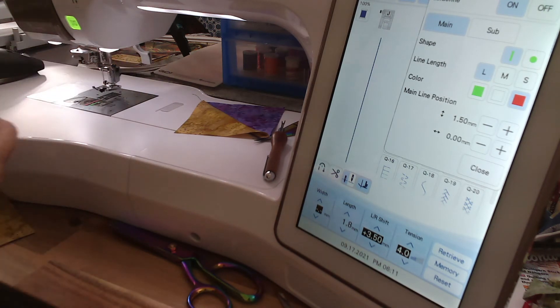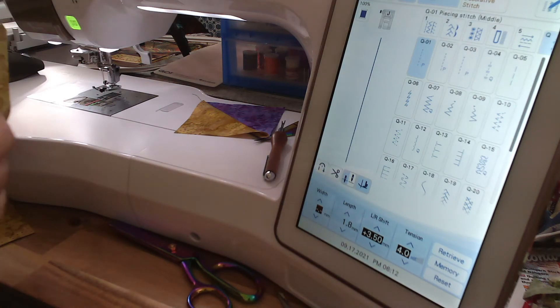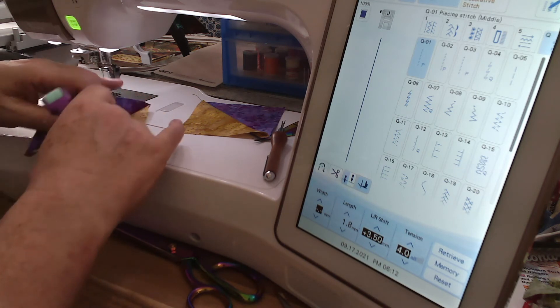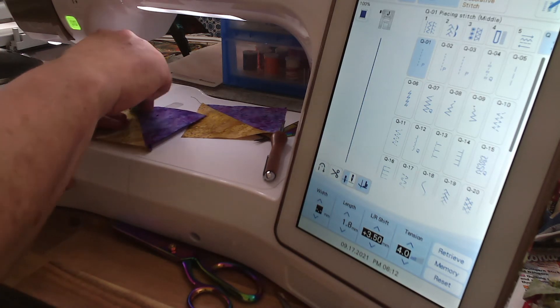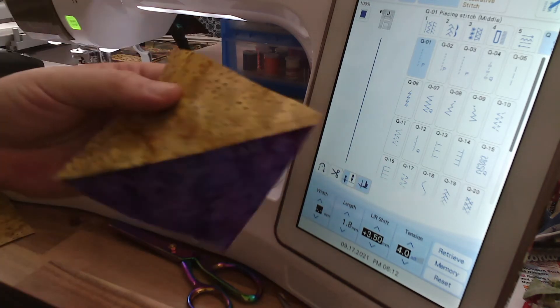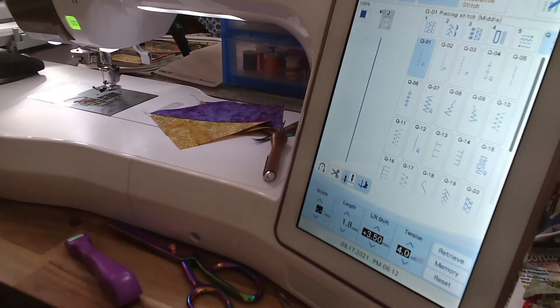I'm using stitch Q-01 — that's my go-to stitch for piecing on our machines, whichever one you have. Just roll my little Press and Fold roller over it and there we go. Then all you have left to do once you get those pieced is to sew the squares onto them.